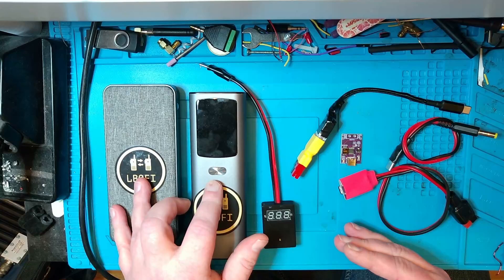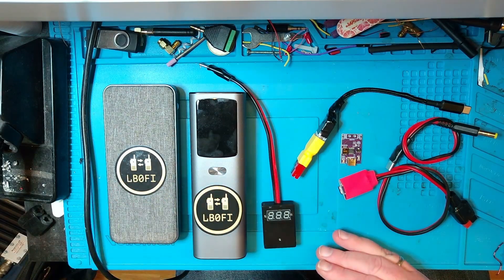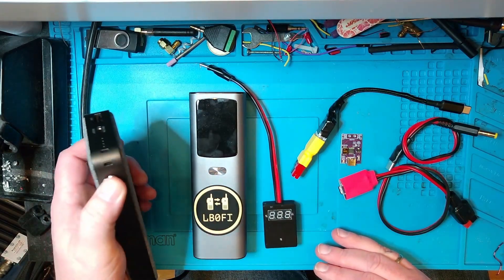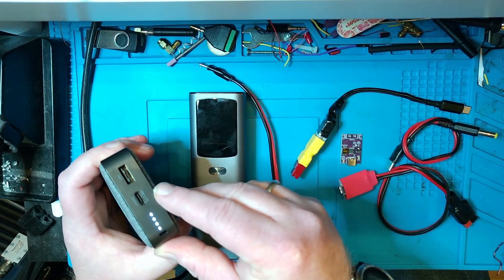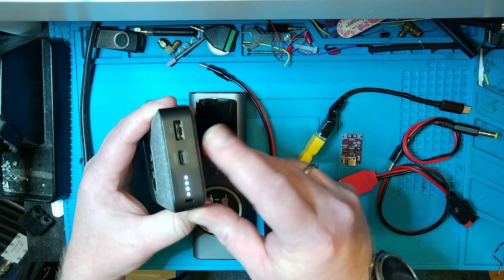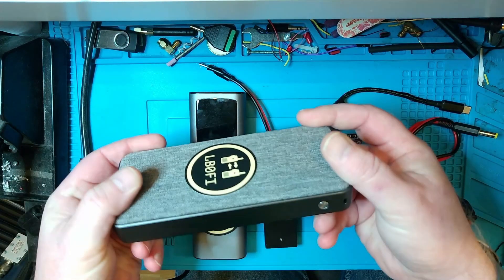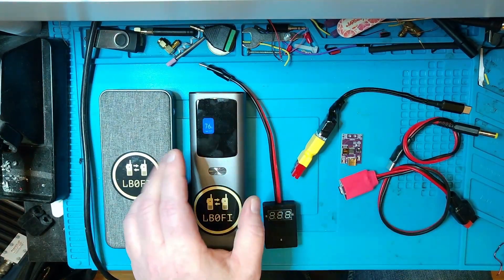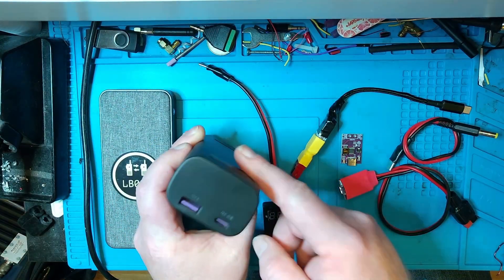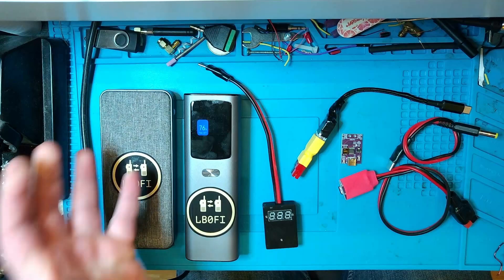We're going to see if we're able to use one of these power banks - hopefully both - to power one of my QRP radios. I've got two power banks here; they're pretty much 20,000 mAh USB-C power banks. They have a USB-C power delivery port - it does say USB-C PD on them. One is a simple power bank, and the other is a bit more sturdy with a display showing what's going on, but both have one USB-A and one USB-C port with power delivery.